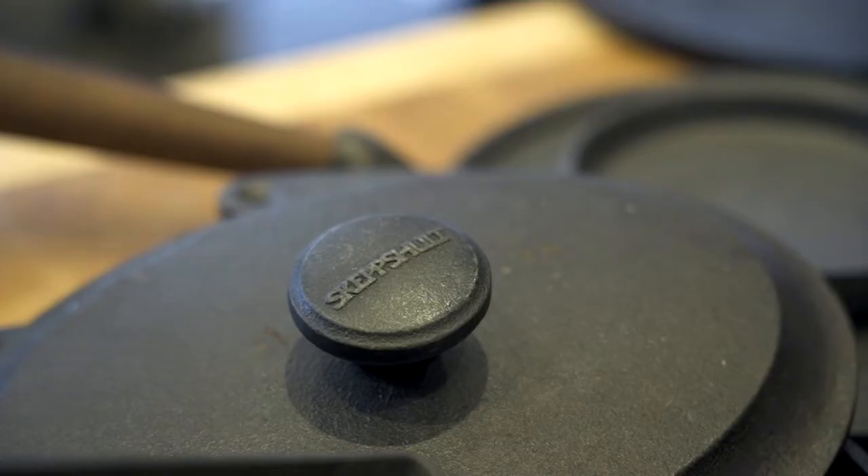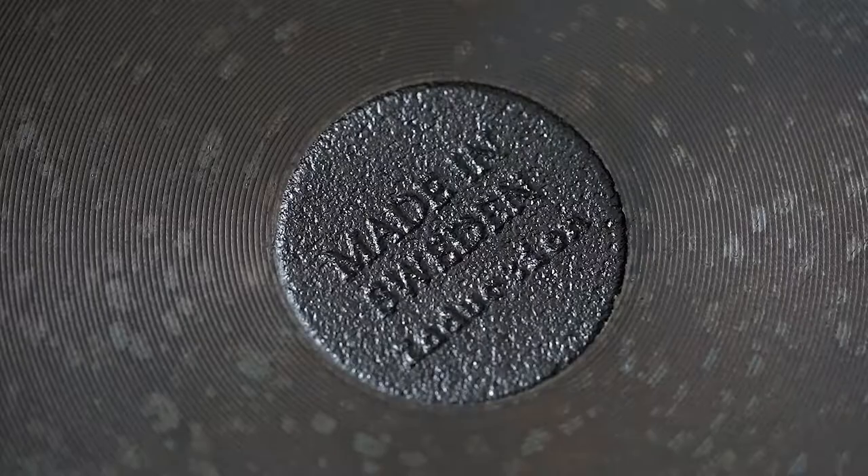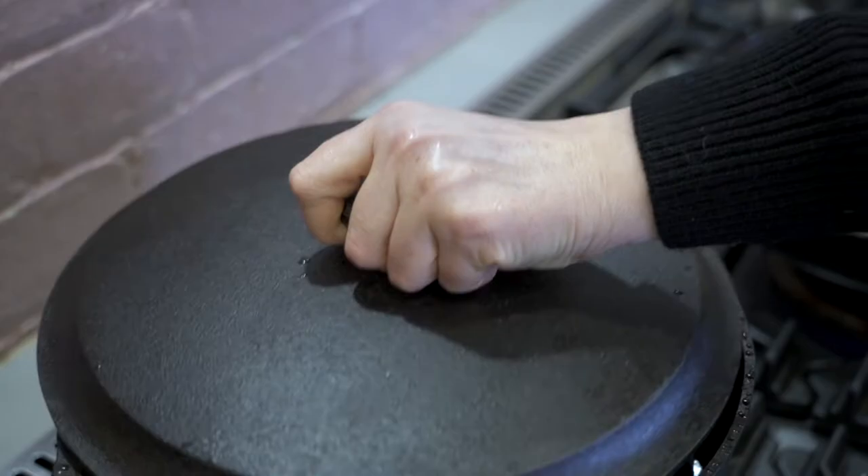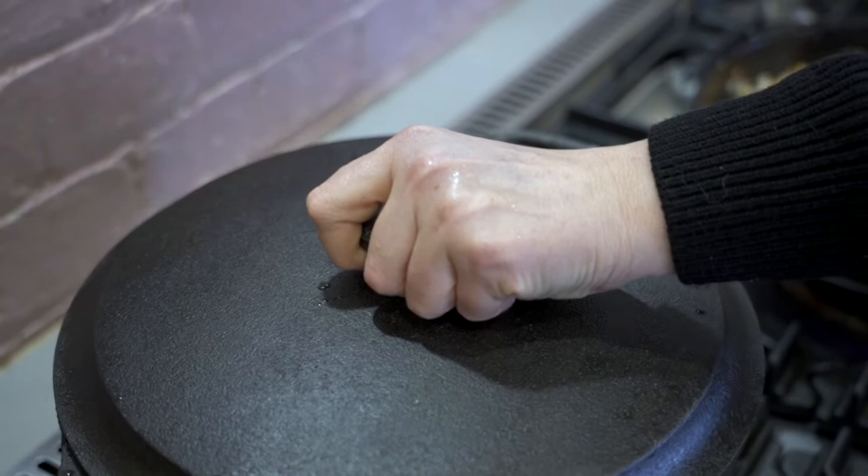Don't be scared of rust — it's iron reacting with oxygen to create iron oxide. It's also good to know that it's harmless and natural, and using these pans actually delivers natural iron into your food, which is something we all lack in.